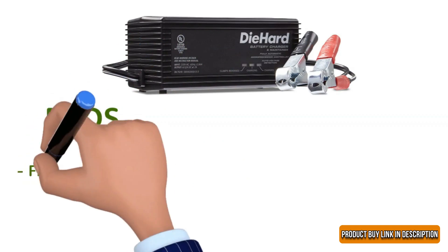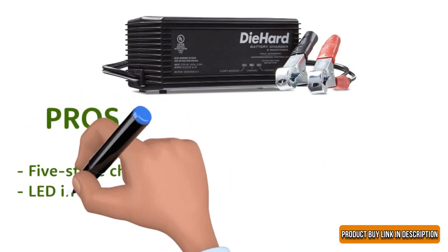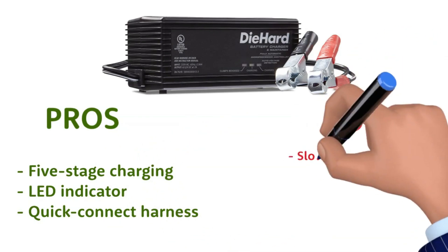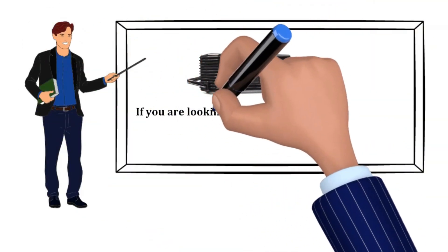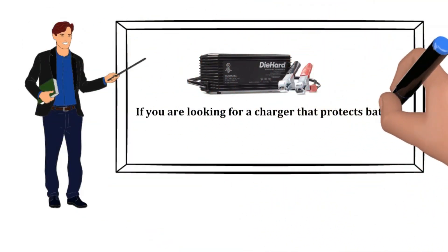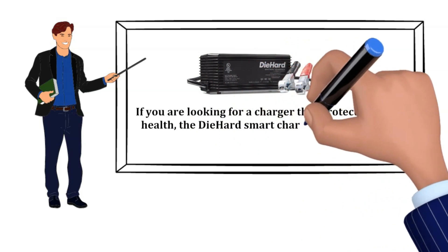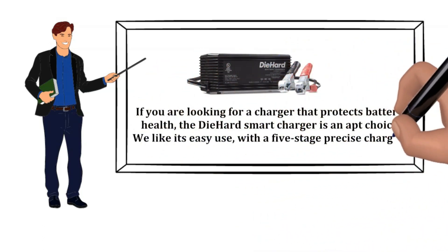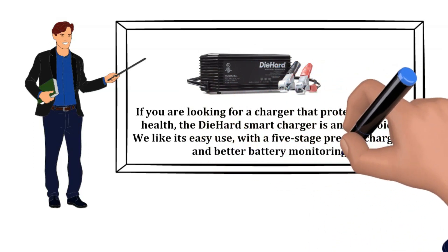Pros: 5-Stage Charging, LED Indicator, Quick Connect Harness. Cons: Slow Customer Service. Our Recommendation: If you are looking for a charger that protects battery health, the Die Hard Smart Charger is an apt choice. We like its easy use with a 5-stage precise charging and better battery monitoring.